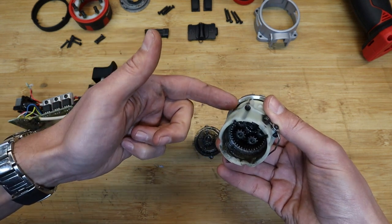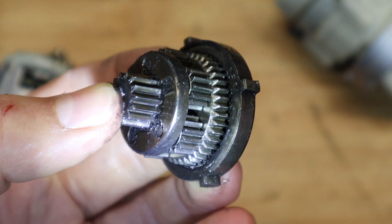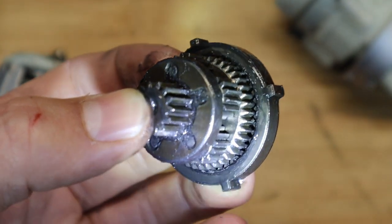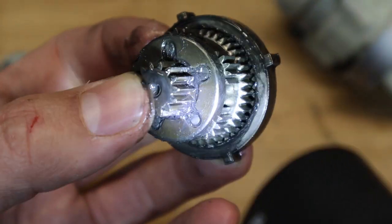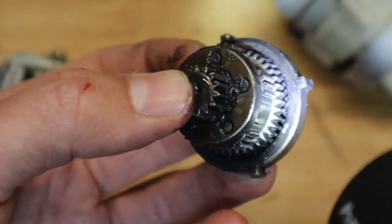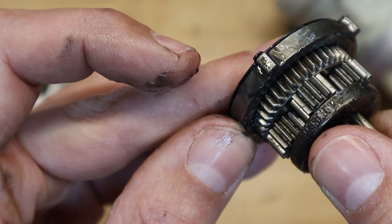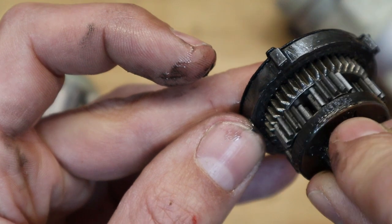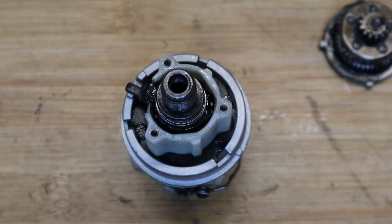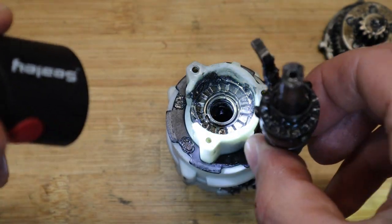Here's one half of the gearbox and the other half — that's your low-speed and high-speed gear assembly. These assemblies are made from sintered parts: metal in powder form injected into a mould, where heat and pressure form it into a solid — a cheap and quick way to manufacture small components. You can see the gear reduction in action: spinning the large gear makes the smaller wheels turn at a higher rate.